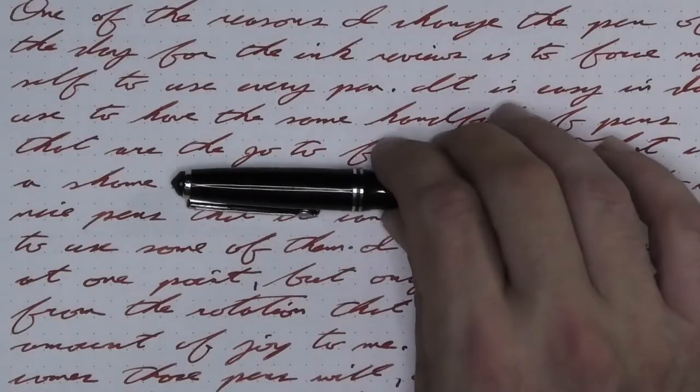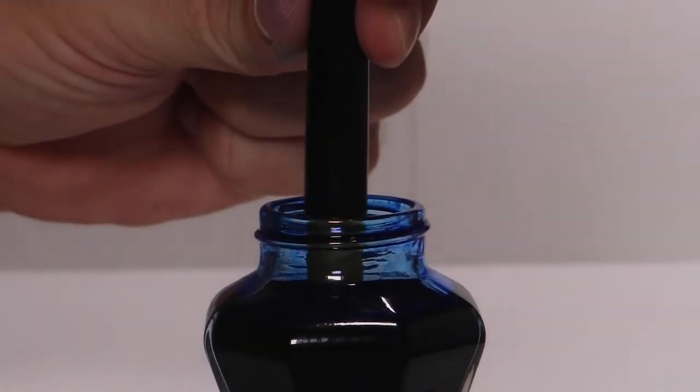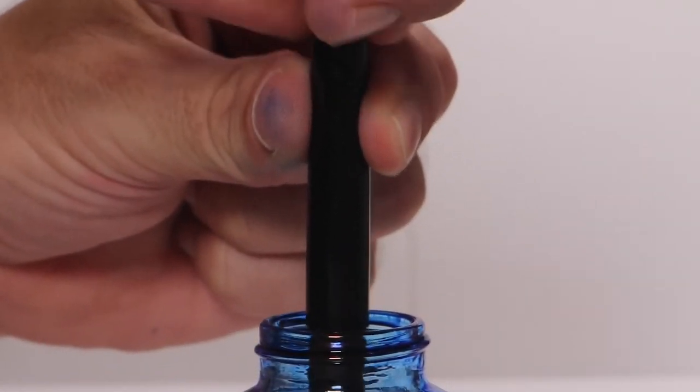I like to change things up by using a different pen each day. Today, that pen is a Fountain Pen Revolution Guru with a Fountain Pen Revolution Medium Nib. It's inked up, used for a day, and used to take the notes for this video. To see how I arrived at that opinion, let's take a look at the first writing sample done on Clairefontaine.